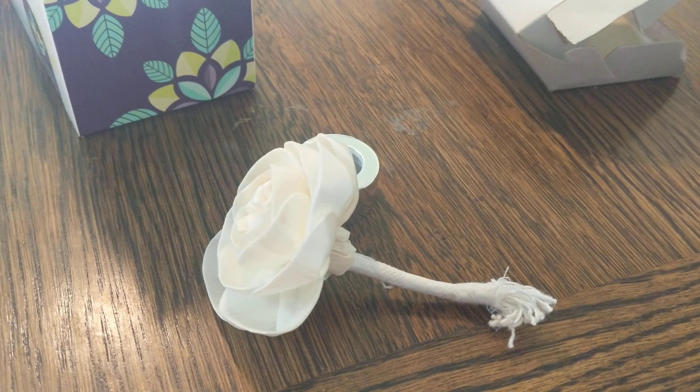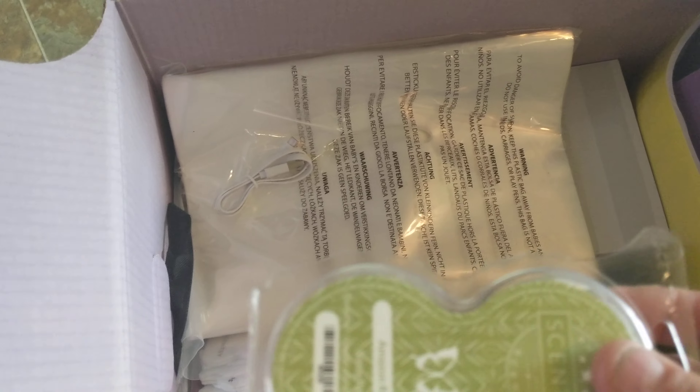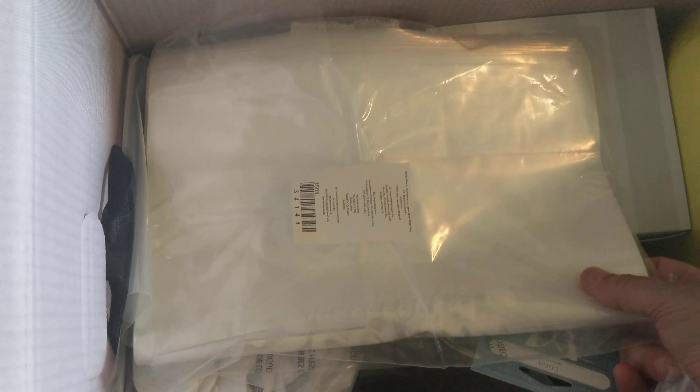The next item is this little fan diffuser — very pretty. The scent is Amazon Rain, and you get two of them. You also get these large Scentsy bags with carry handles, great for when you're doing a fair or something like that and have a lot of stuff to carry.